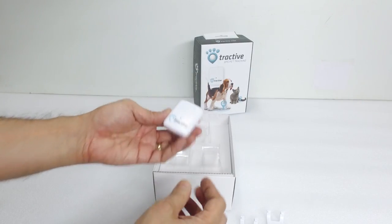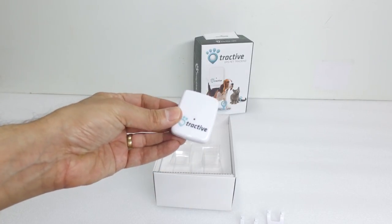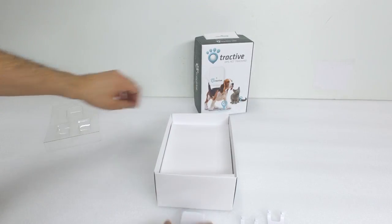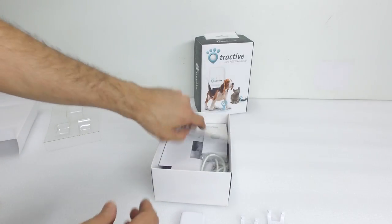Now we take out the tracker. It's a good size and it's completely sealed. It can fit onto any pet, including larger ones like horses and even goats, or even your school child.